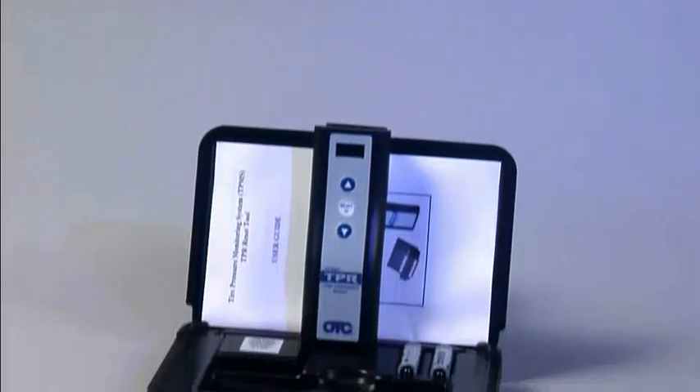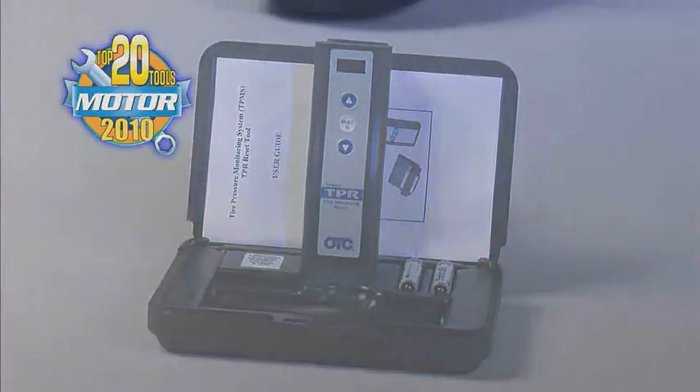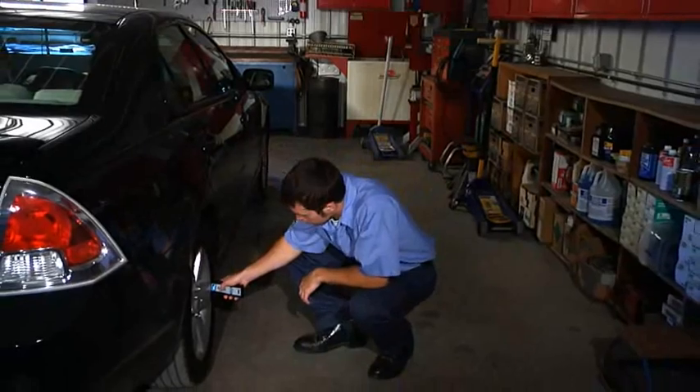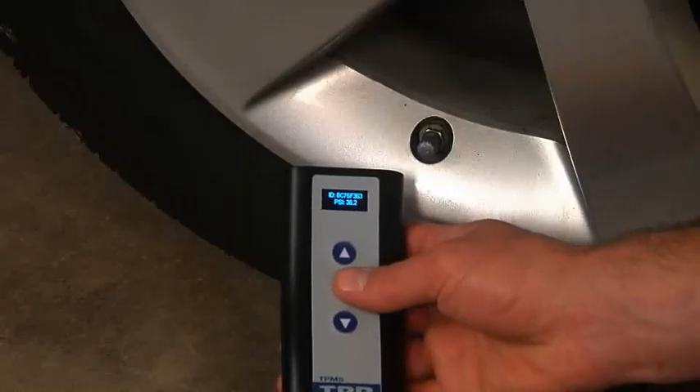In this video, we'll be showing you the functionality of the OTC3834 TPR tool and the Genesis scan tool. We'll demonstrate how they interface with each other and how the OTC3834 will work as a standalone TPMS activation tool.